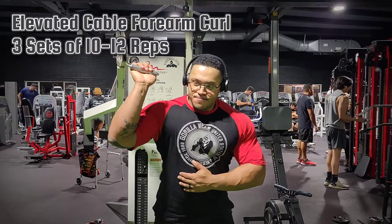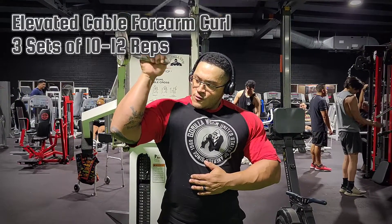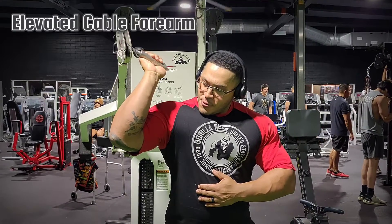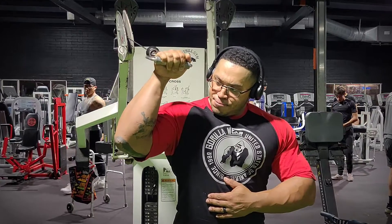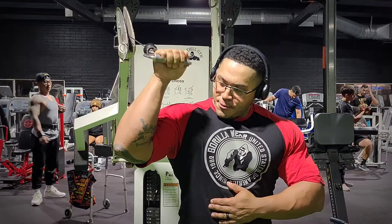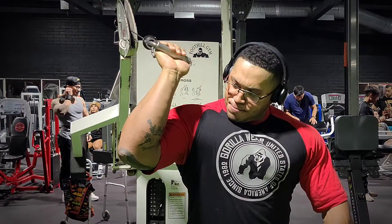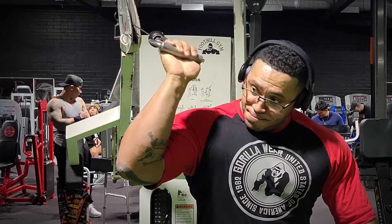Now we're going to move on to some forearm training. We're going to do the elevated cable forearm curl. The reason I like this is because, unlike with free weights, at the bottom of the exercise there's not as much tension on the forearm. With this, there's constant tension throughout the entire exercise, so you get a little bit more muscle engagement — and it burns insanely.